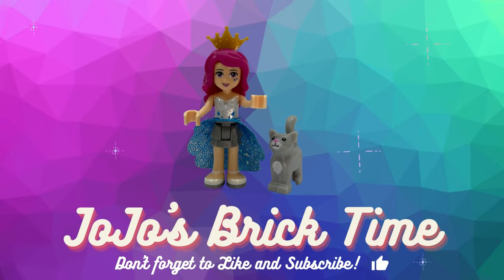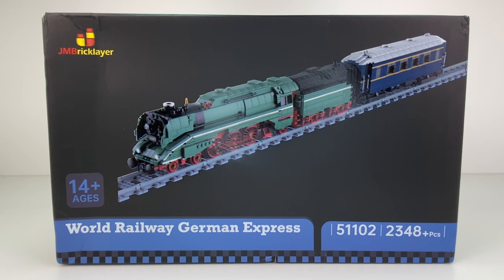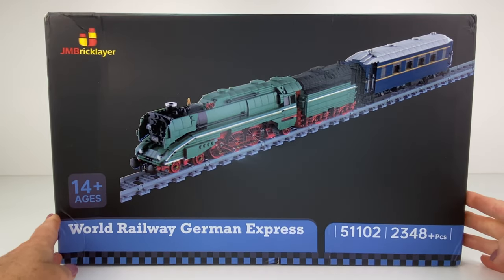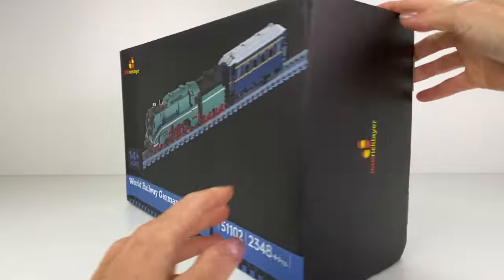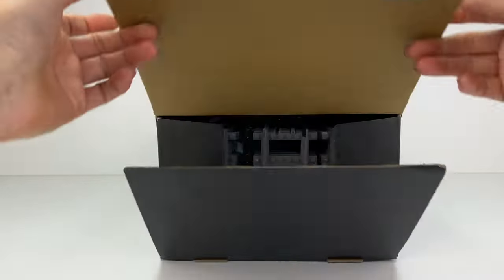Hello everyone and welcome to Jojo's Brick Time. Today I'll be building the JM Bricklayer German Express locomotive. It's 140 US dollars and comes with 2,348 pieces — I think my fingers are going to be sore again from building this. I really like that green colour; it looks like a replica locomotive train.